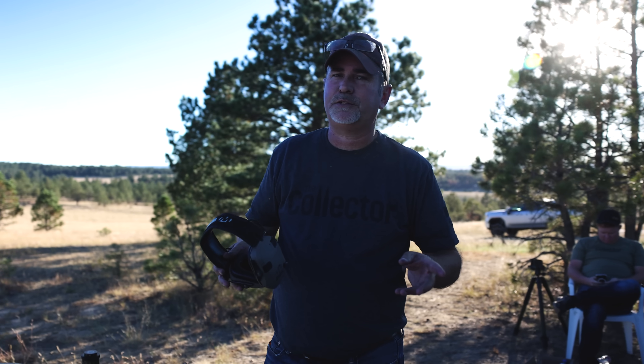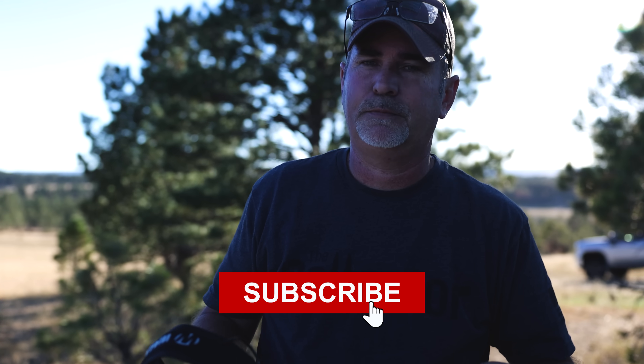Three of my favorite rifles — love them. Hope you guys enjoyed the video. Hit like and subscribe. Love you, take care.